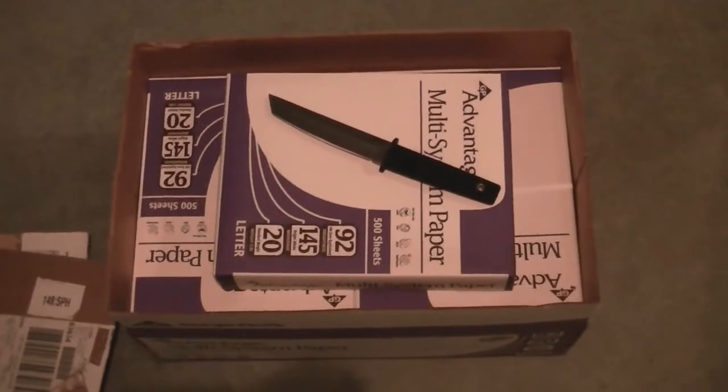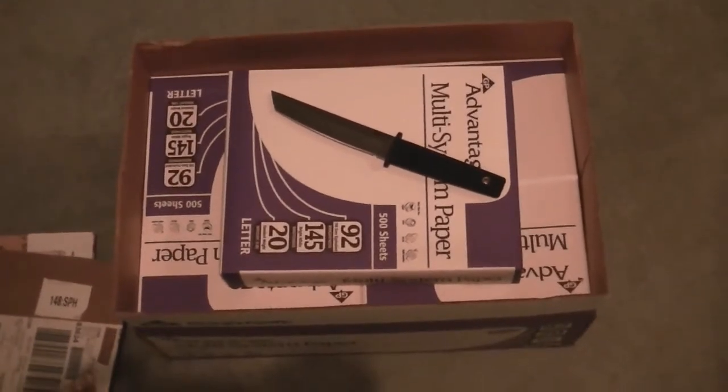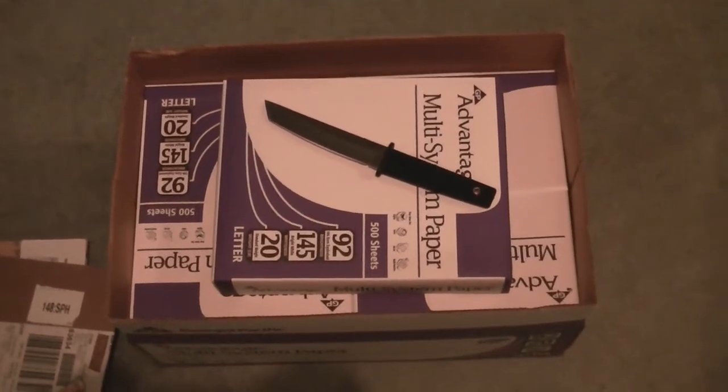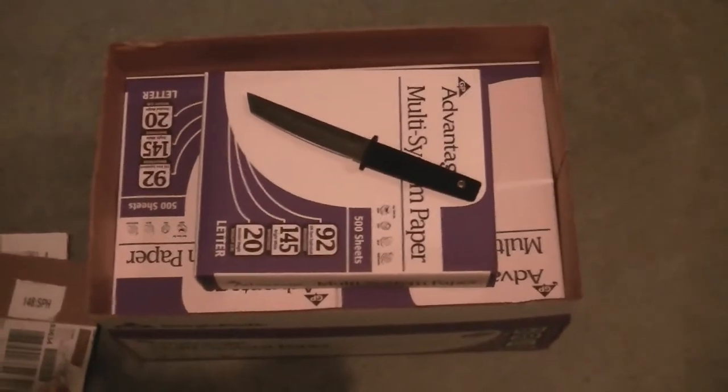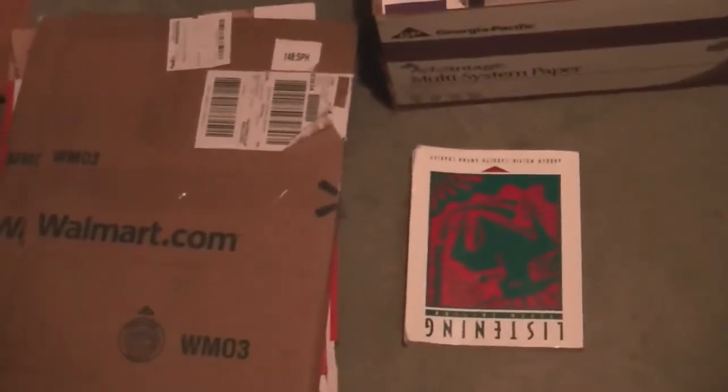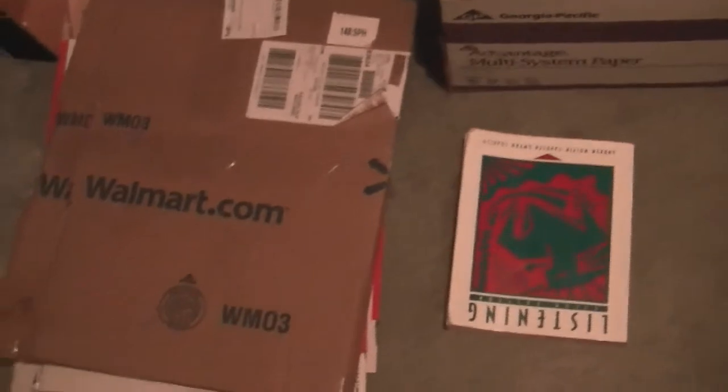Here we are in the garage — this is where I'm going to be doing the testing. As you can see, you are looking at the Kobun Tanto knife resting on a box of computer paper. And here at my feet we have a one-inch thick textbook and a stack of cardboard that I have taped together using packing tape. We've got the textbook and, on top of that, cardboard.